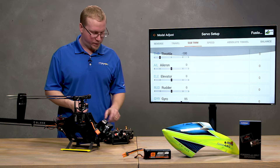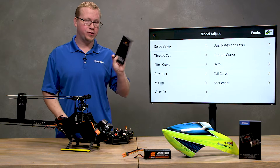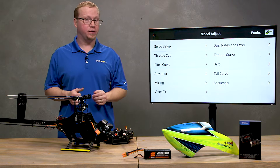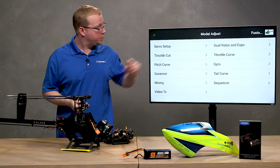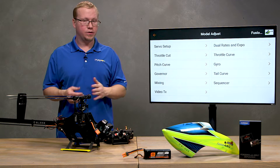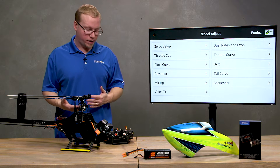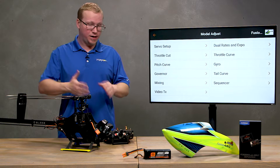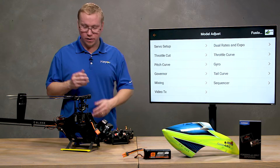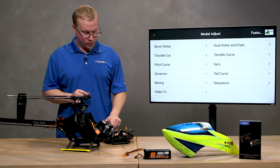The next step is covered in the manual — make sure you have your manual handy when going through your setup. These videos are here to accompany the manual. Go to the gyro menu to set the gain for the tail gyro to a fairly middle-of-the-road point to get started. The flight controller does listen to the gain channel from the gyro menu on your transmitter to adjust the tail gain while in flight.